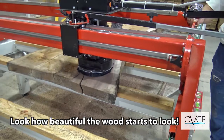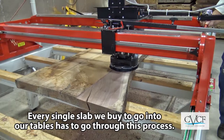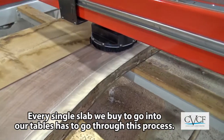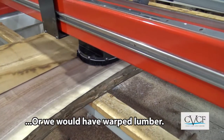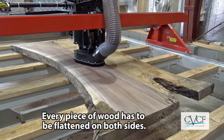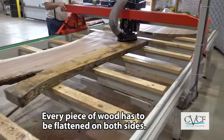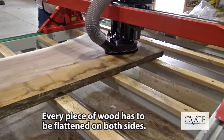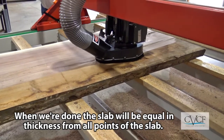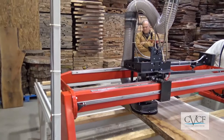Look how beautiful the wood starts to be. Every single slab that we buy, that we use for making tables or any furniture, has to go through this process. All the wood has to be flattened not only from the backside — which is the starting point — then we flip it over and flatten it from the top side as well. So when we're done, the slab will be equal in thickness at all points. There we go.